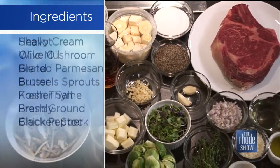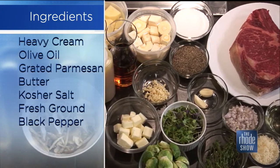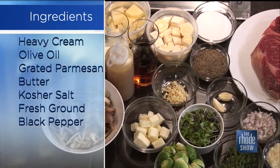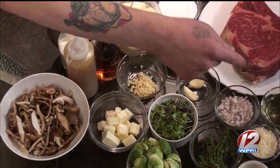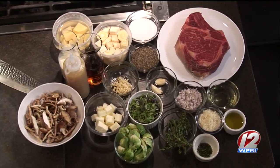We have some cubed butter, minced garlic and shallot, some whole cloves of garlic which we'll use later, salt and pepper obviously, our Brussels sprouts, thyme, some shaved Parmesan, nice olive oil, vegetable oil, and some thyme that we've just pulled off of the stems.